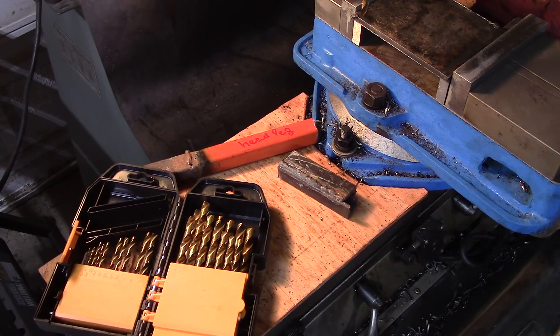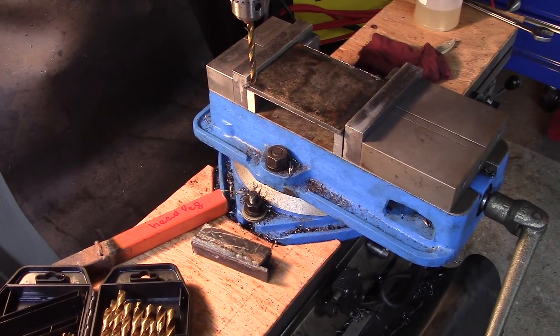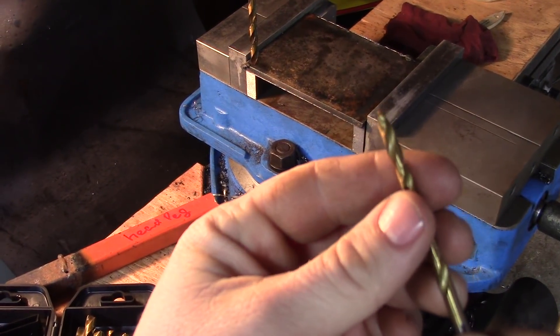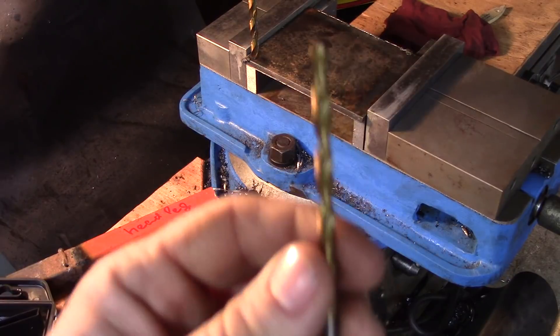They hold up pretty well. I took one of these drill bits and drilled 100 holes recently through an eighth inch steel plate and it held up just fine. Today we're going to give it a little torture test on the plate I have in my vise right now. This is a quarter inch mild steel plate. We're going to be using a 3/16 drill bit and just punch a bunch of holes through there — no center drilling, no spot drilling, no support.